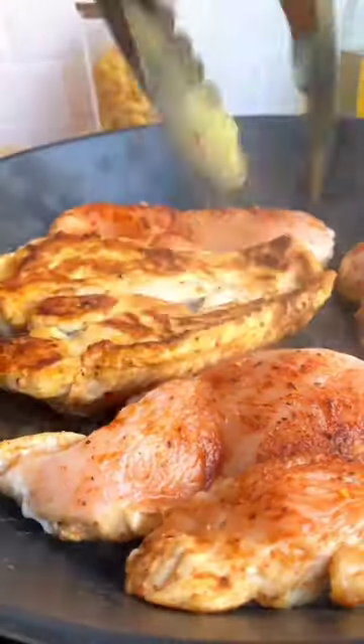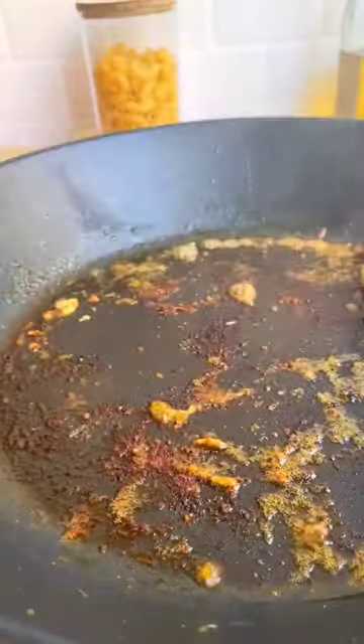First, we start by sauteing our chicken and getting it nice and seasoned. Take your chicken out of the pan, add some butter, garlic, and shallots.